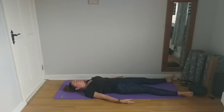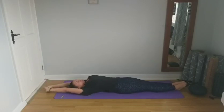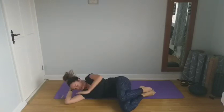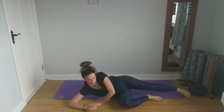Feel free to stay here for as long as you need. Whenever you're ready to come out, you can start to wiggle your fingers and toes, start to move your wrists and ankles, and gently rock your head from side to side. Reach your arms back overhead, bring the feet together and stretch the whole body. As you exhale, bring the knees up towards the chest, then exhale and roll onto your right side. Take a breath here, and whenever you're ready, push up into a cross-legged seated position.